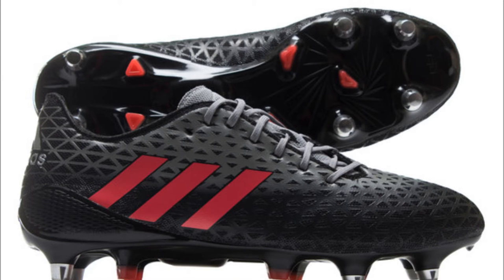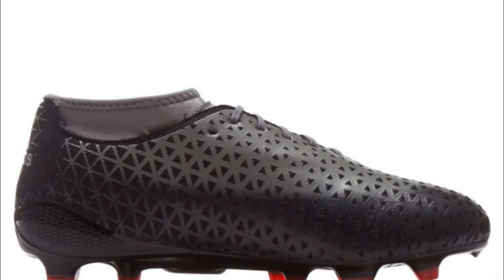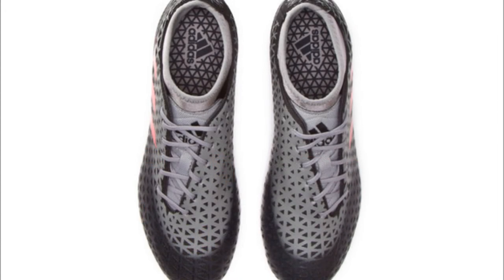Wingers, centers, full backs, second 5-8s, half backs or first 5-8ths, and loose forwards like flankers or number 8s needing a bit of speed can choose the Adidas Crazy Quick Malice SG. These are the lightest ever Crazy Quick boots in rugby history, so it's your chance to be untouchable.